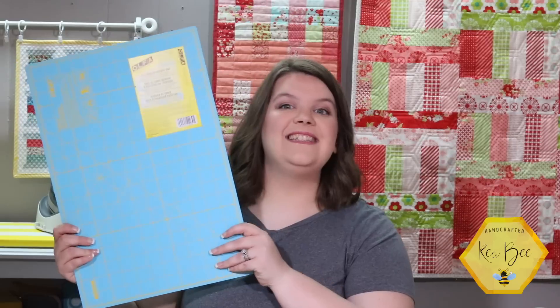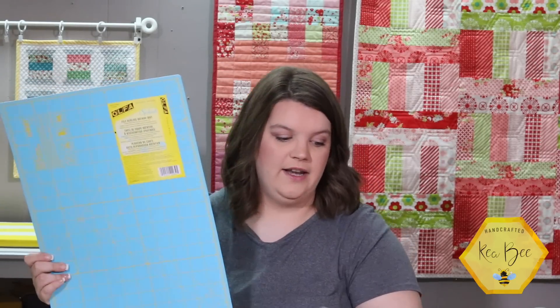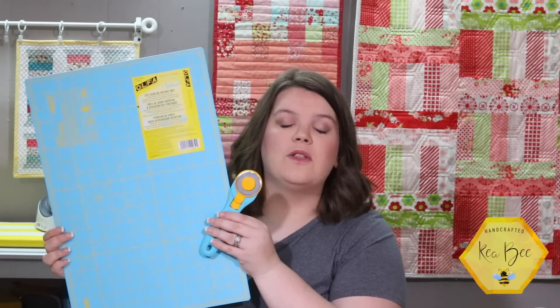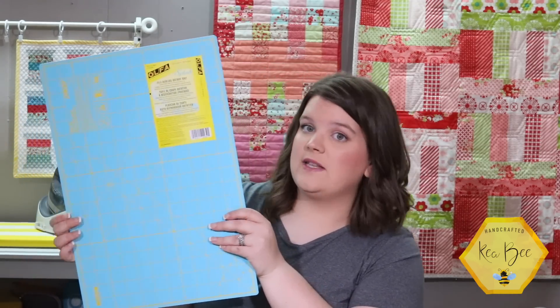The last thing they are launching today is the teal mat. I love this — I think it's adorable. It really kind of reaches out to some of our maybe not-pink-loving quilters. This is also a 12 by 18 self-healing rotary mat, part of their Splash of Color line, and it just matches the little rotary cutter so cute. What a cute little gift set if you have a quilter in your life that you need to buy something for!